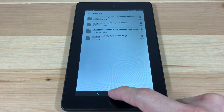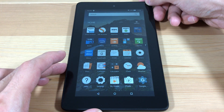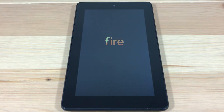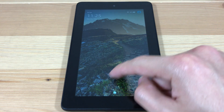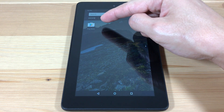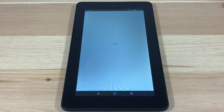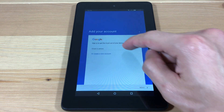Now let's restart our device. Now open up the Play Store. The first time you open up the Play Store, it's going to take a long time to load, so be patient. Now sign in to your Google account.